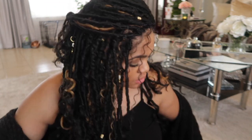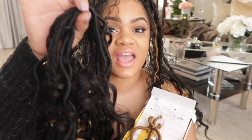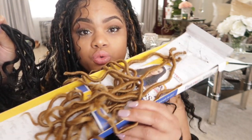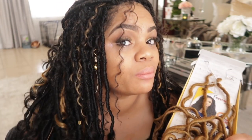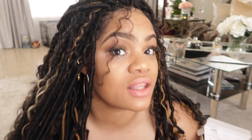Three and a half packs, and one pack of the blonde. This is all the hair I have left — maybe a little less than half of a pack of the fourth one. These are all 14 inches, and I probably used about four or maybe five blonde strands throughout this particular style.